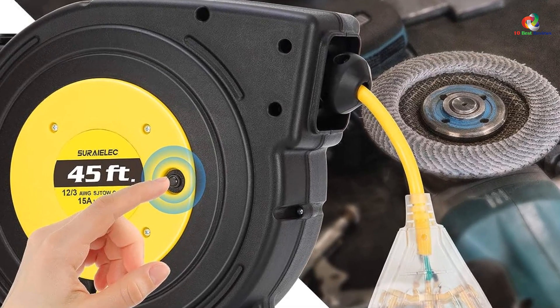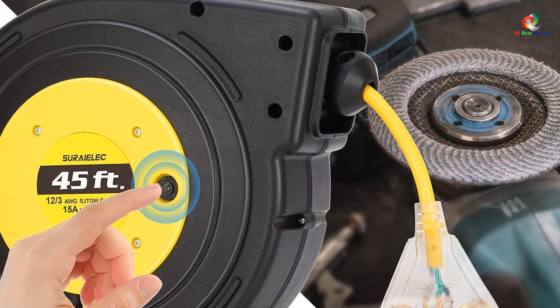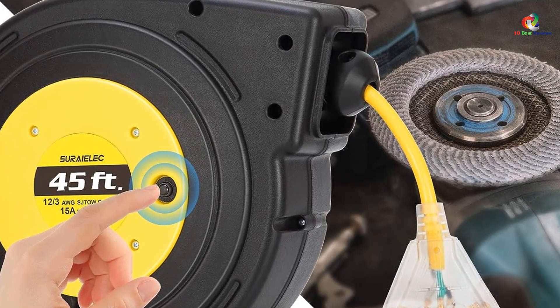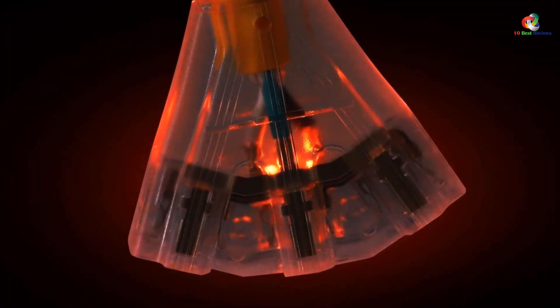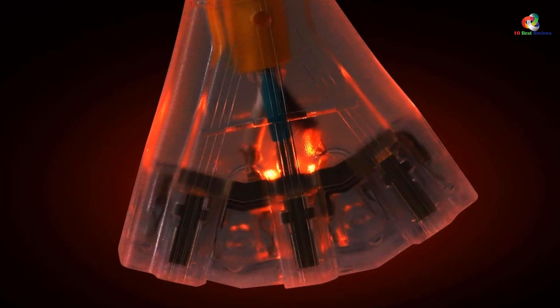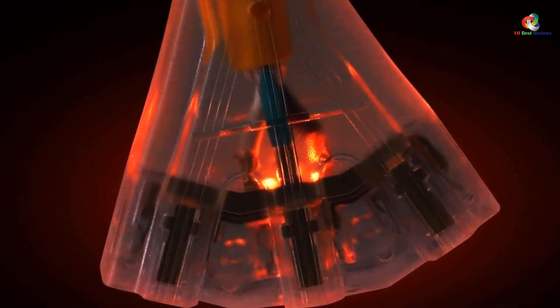If you wish to install the cord reel a bit far away from the wall outlet, it also has a 4.5-feet long lead-in cord. Since this is a premium choice, it features an automatic retraction system along with a stopper to save you the trouble of winding the cable manually once you are done using the extension.